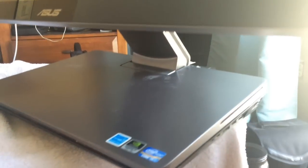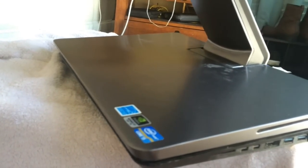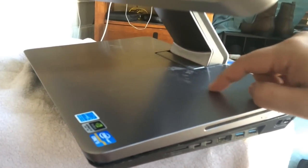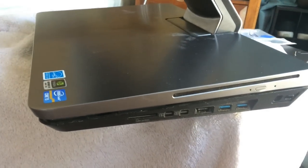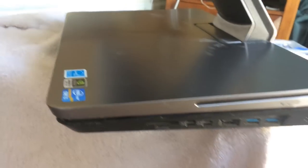Alright guys, so what I'm taking apart here is the ASUS 2300. You'll see it's the touchscreen with the base. What I started seeing happening was that the hard drive was going out. To get to the hard drive, it's inside here, but it's not your traditional case that you're used to taking apart like a regular computer case. So I want to shoot this video for future reference on how to get into the case.